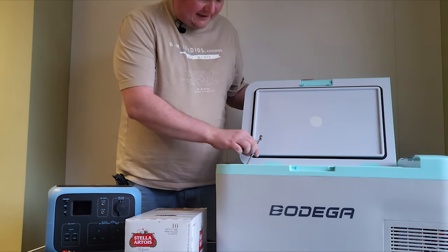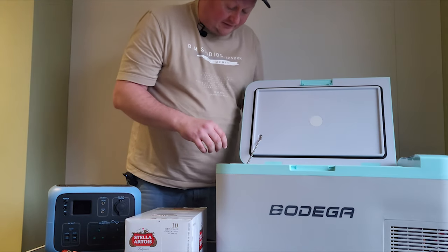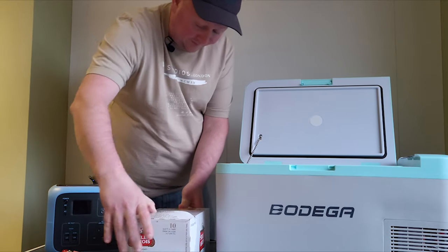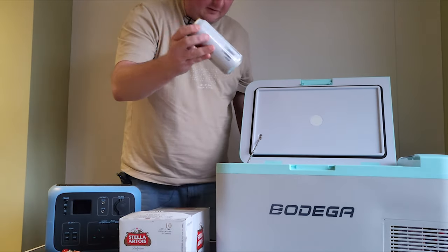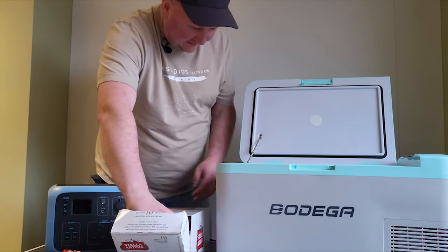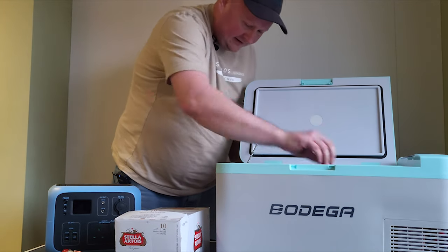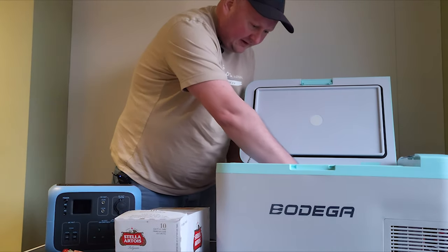Opening the lid, you can see it's got a metal chain — that's pretty cool. It's also got a plug in the bottom. I've just been to the shop and bought some cans of Stella because I wanted to know how many cans I could get in it. I bought a fridge pack because it looks like in the photos you can get loads and loads of cans in it, and I'm not really convinced that you can. So I've got 10 440ml cans here — these are your standard size cans in the UK.